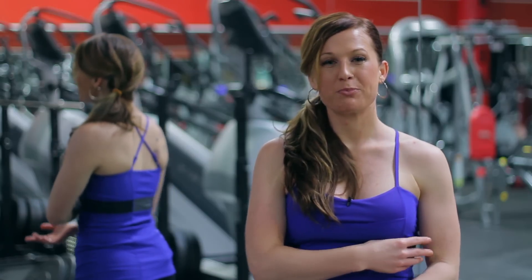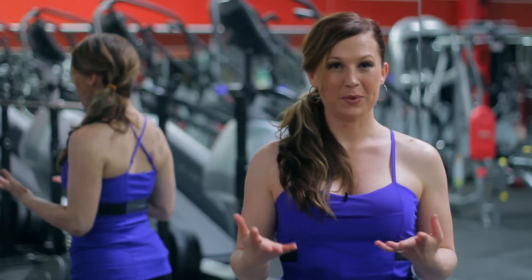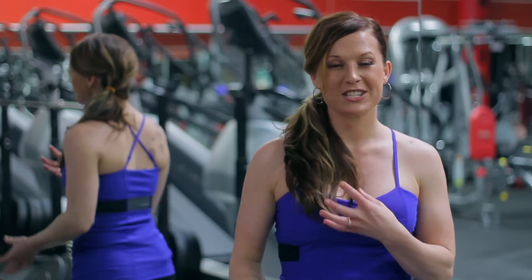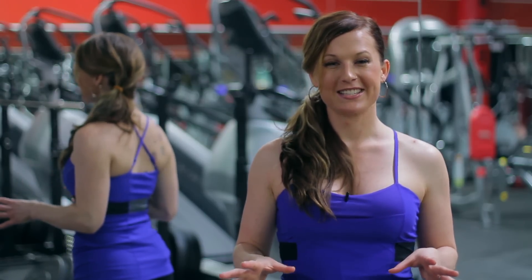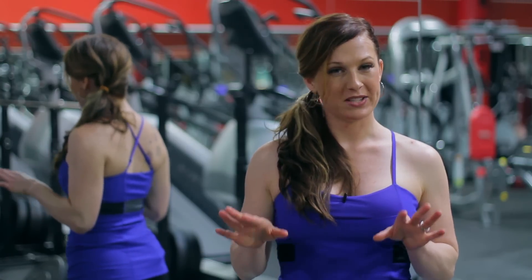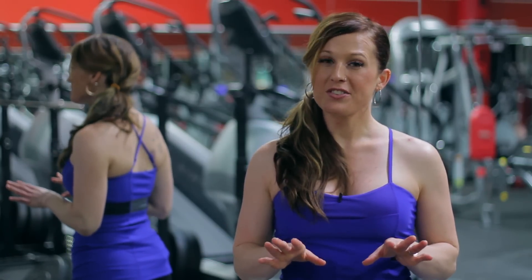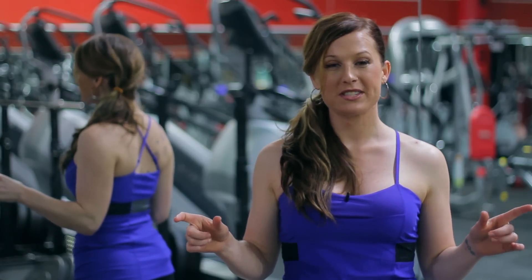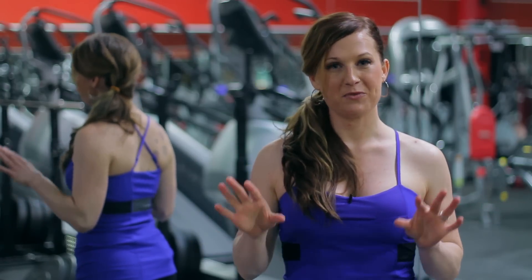Your biceps are a small muscle group so they don't need a lot of intense work. You actually do a lot with them already — you're lifting things all day, groceries, children, all kinds of things. So when you're doing actual exercise for your biceps, like curls, you really don't need to do more than two days a week. I suggest giving yourself at least one to two days in between bicep workouts so that you get a full rest and recovery.